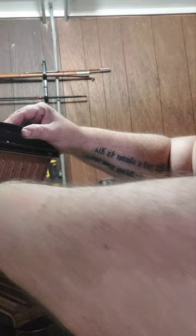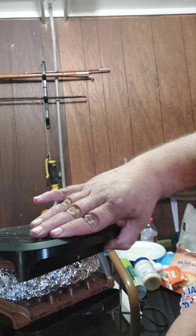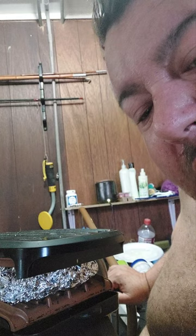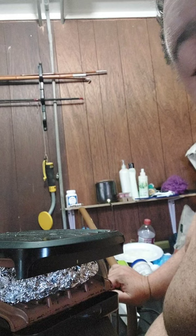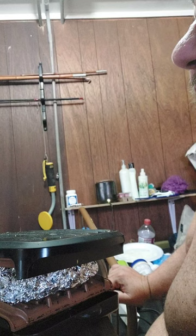We've got the grill right here going — put that sucker right on there and let it cook for about 15 minutes and we'll go from there. I packed that pretty full because I am trying to eat a lot more veggies, so I'll let that go and take it off in about 15 minutes.